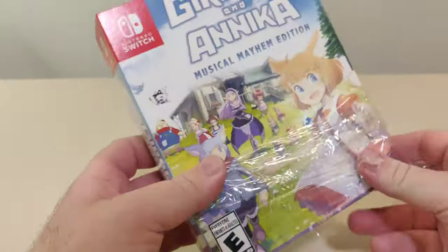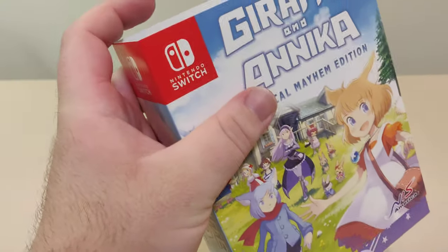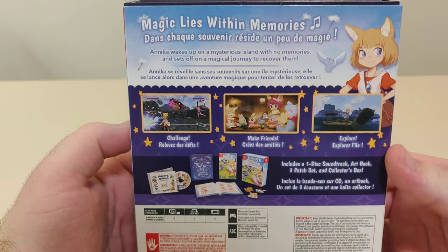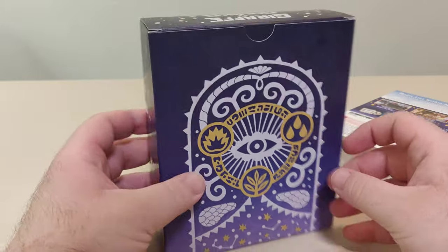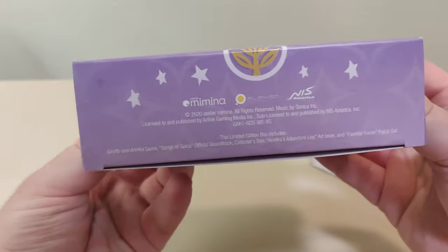Let's get this plastic off. So here we have the slipcover — the front, the spine, and the back. And here we have the barcode. Let's take this slipcase off. And this is the back of the box, the spine, and the front. This is the bottom.